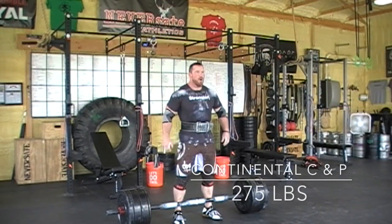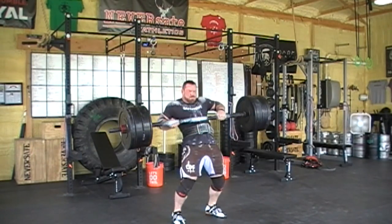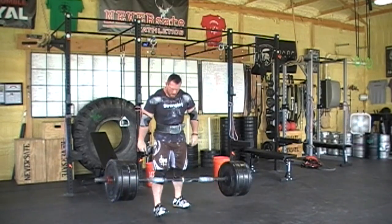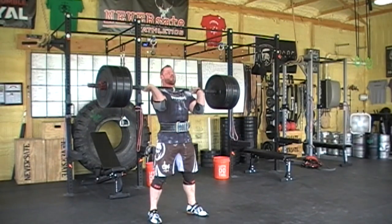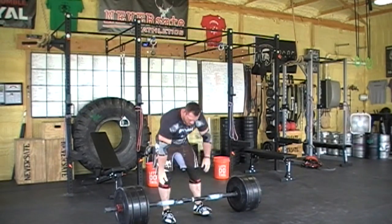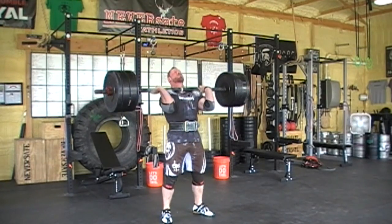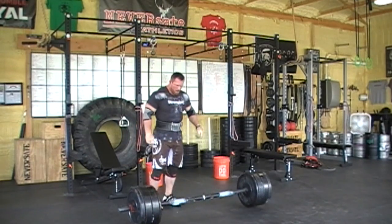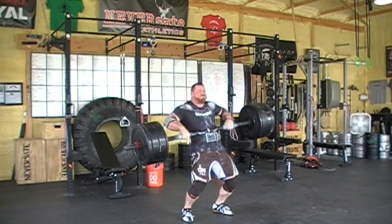After that I dropped the weight down to 275 for my volume work and got four sets of four reps. You may have picked up on it, but there was actually a wardrobe change while I was working up weights on the continental clean and presses earlier. I had a green shirt on when I started, and once I got above 300 pounds I had to change my shirt because I was so sweaty the bar would not stick to me — which is exactly what you're seeing right here. You can see how much that bar is sliding down after I first place it on my sternum, which definitely makes the reps more challenging and is a surefire sign the workout is just about over.